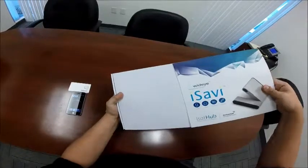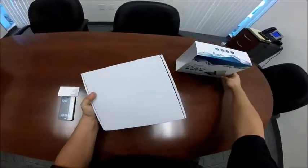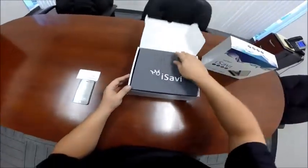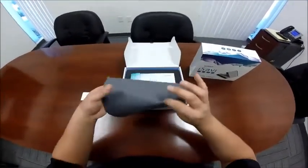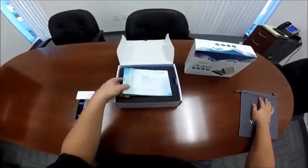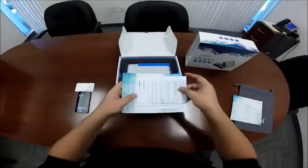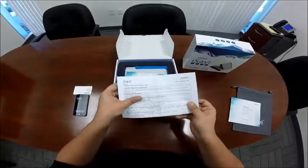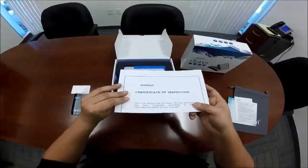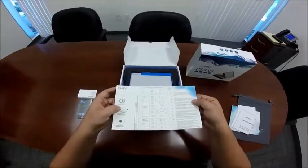First, we must remove our sleeve so that we can open our box. Here we have a carrying case for the device and accessories. Underneath, we have documentation such as our quick start guide, troubleshooting document, certification of inspection, and LED status quick reference guide.